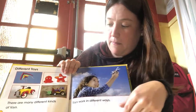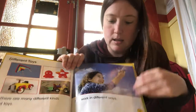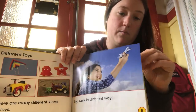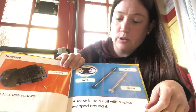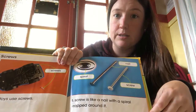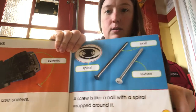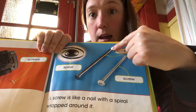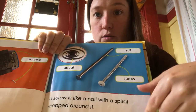So there are many different kinds of toys. Toys work in different ways. Some toys use screws. A screw is like a nail with a spiral around it. You can see the smooth straight one is the nail and then this one with the spiral around it is the screw.